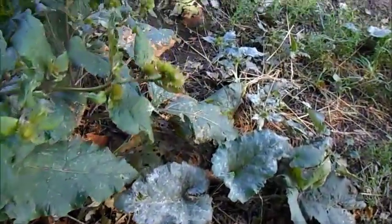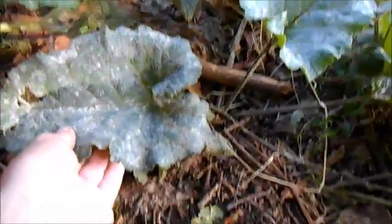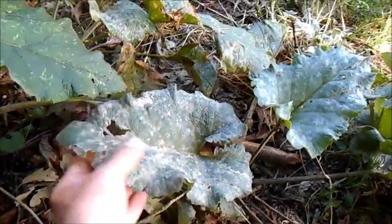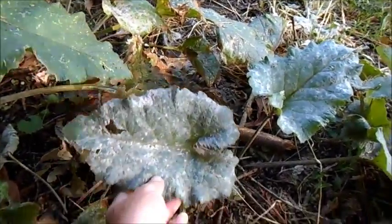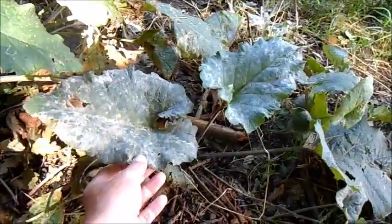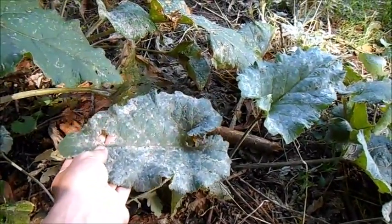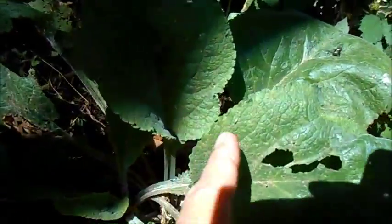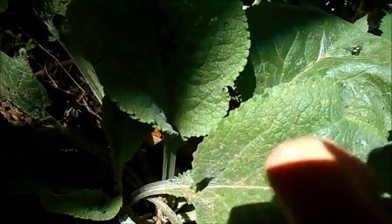Because they often grow in similar situations, it's quite easy to confuse these leaves with foxglove leaves. They both tend to grow in woodland edges and sunny glades. You don't want to eat foxglove, so always make sure you've got the right plant. This is a foxglove here — you can see it's got these slight serrations to the edge of the leaves, which burdock doesn't have.